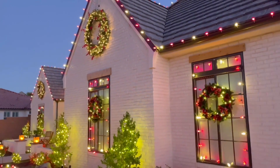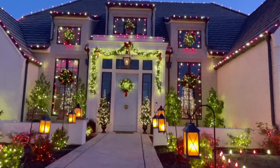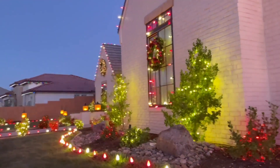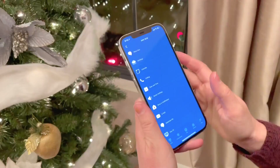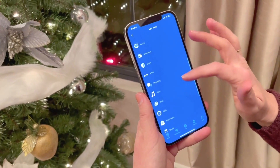Tap the plus beside When This Happens to select a trigger that starts your routine. You can create routines that actually activate when you reach a certain location on your GPS, but in our situation, we are going to have a voice command. When we say Let There Be Light, this beautiful display turns on.